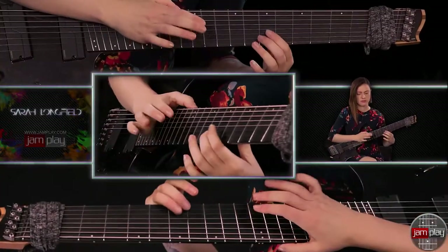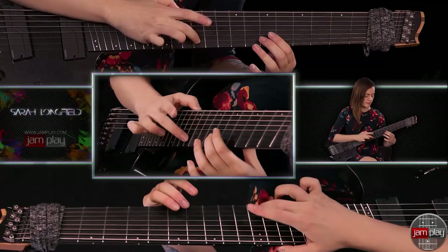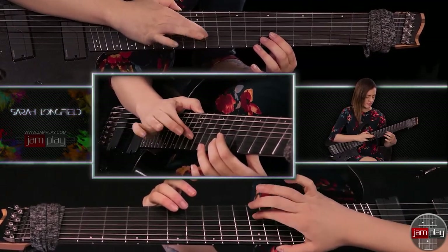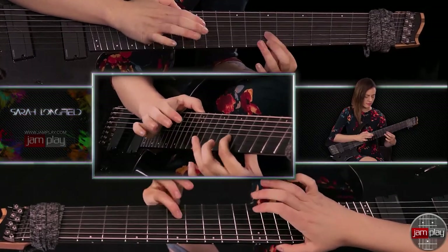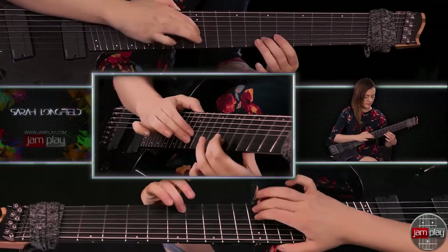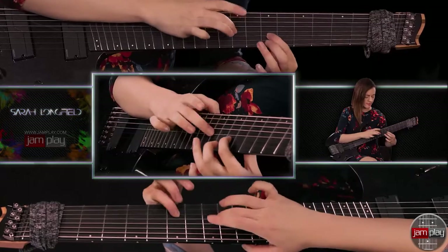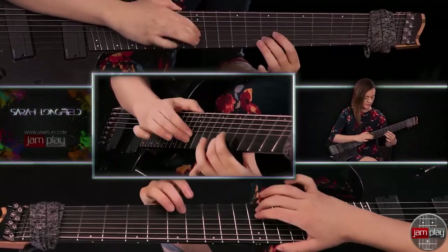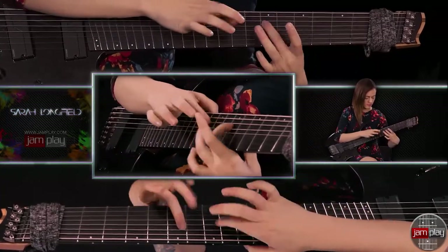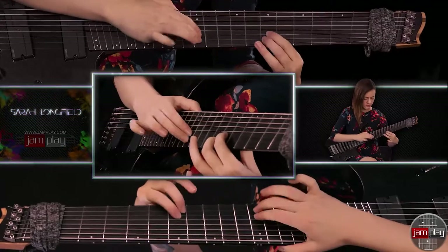So that's all the parts. Let's try putting them together. Let's try that slow first at a tempo of 120. Now let's play it a little bit faster.